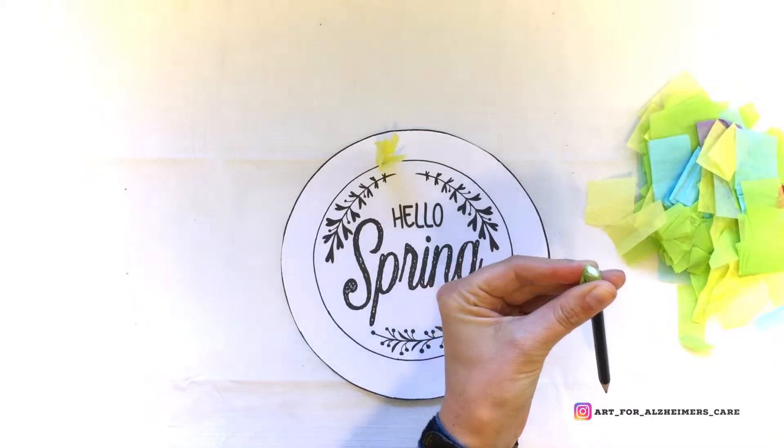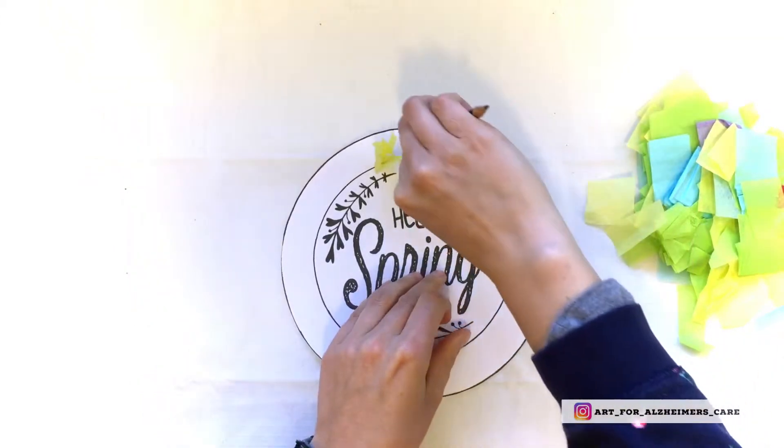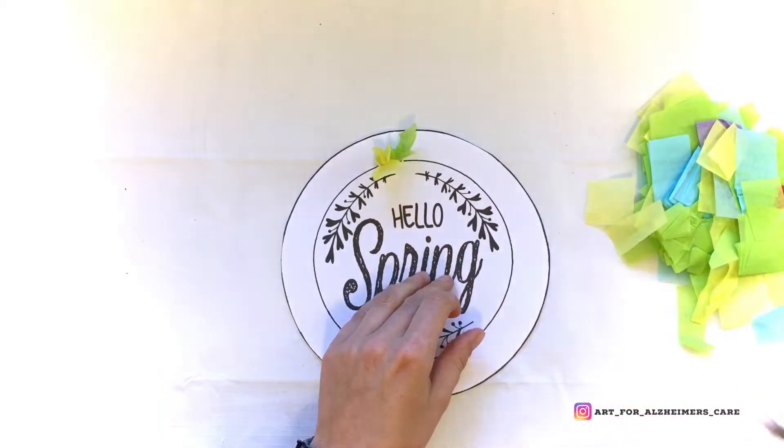Alternatively, you can also roll the pieces of tissue paper into little balls and then stick them onto the paper that way.